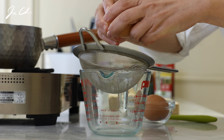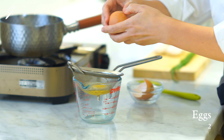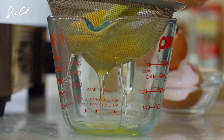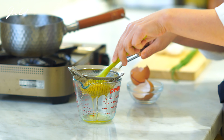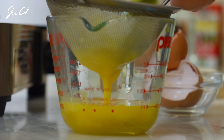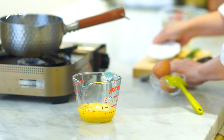Today I'll be making two servings. Crack the eggs and pass them through the sieve to make them super smooth. The eggs in this soup should taste light and soft. To do so, this process is a must. Season with salt and mix.